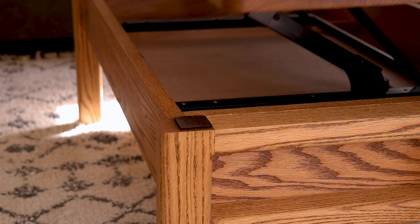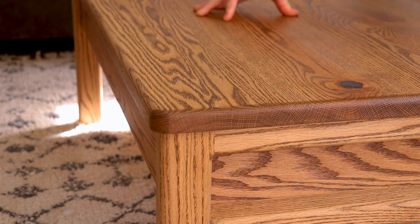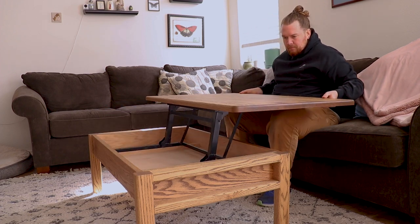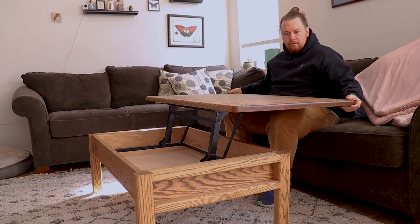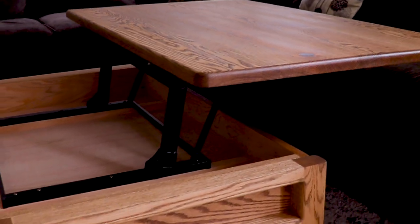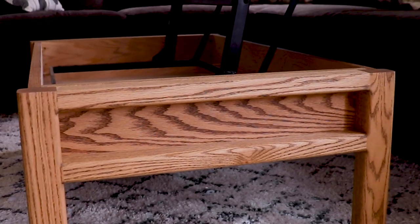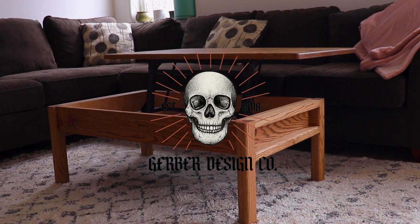Now we're basically done. All I did was add rubber bumpers on all four edges of the table so that when you close it, it has a nice soft feel — as you can see, very nice functioning lift hardware. I got this from Rockler; I will link that down below. Thank you so much for watching — I really appreciate it. If you've made it this far, I absolutely appreciate you, almost 20 minutes in. Please leave me a comment and let me know what you thought about the build and the design. Please like, subscribe, and I will see you on the next video.